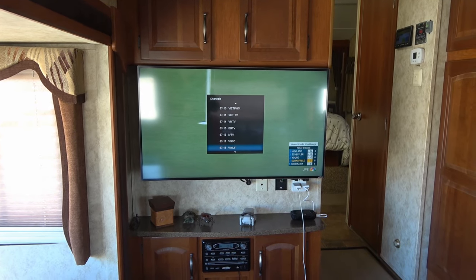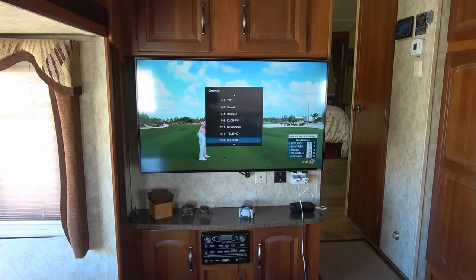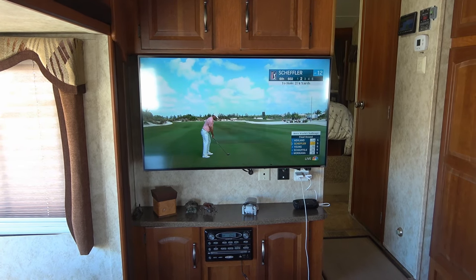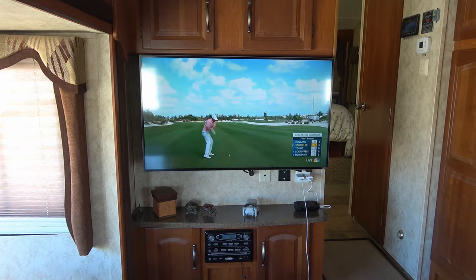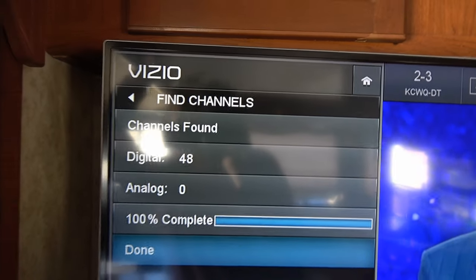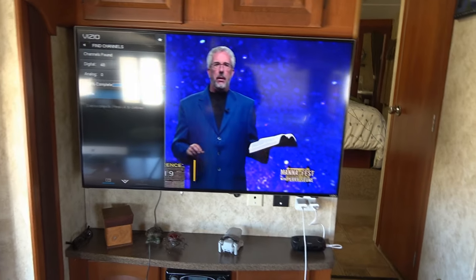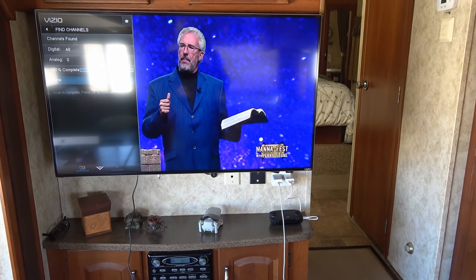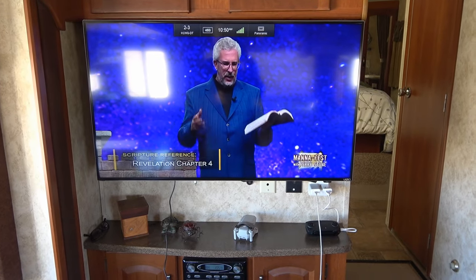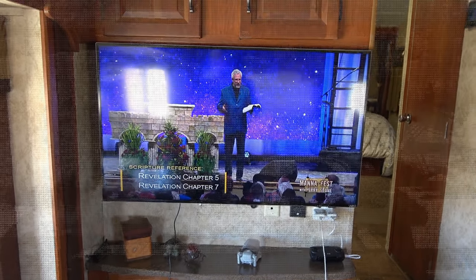I've been here with the Winegard Sensar, the King Jack — we usually get close to around 50 channels here. So let's do a scan with the Antop antenna and see if there's any difference. It found 48 as well. I did a few scans with each and they both seem to come back at a max of 48 stations here. So it's interesting that in Mojave the Antop did quite a bit better than the King Jack, but here the signals are strong enough that the King Jack can pull them in too.